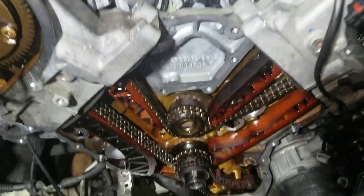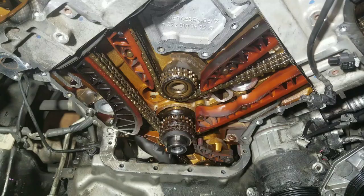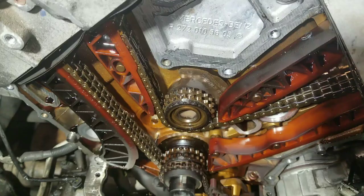Mercedes ML350 2008 timing chain problem — most likely a common problem with the balance shaft. The fault codes for this one are P0016 and P0017.